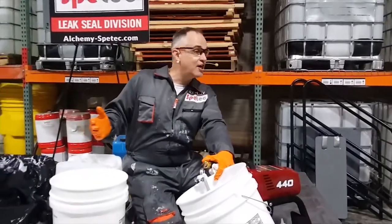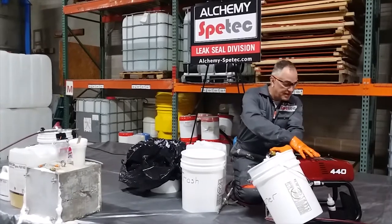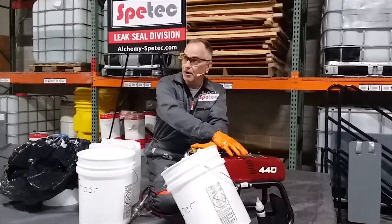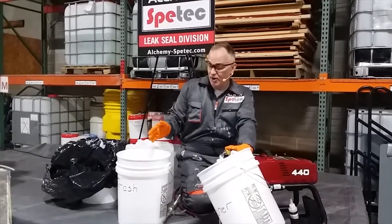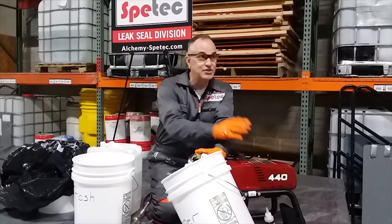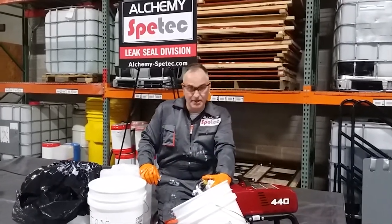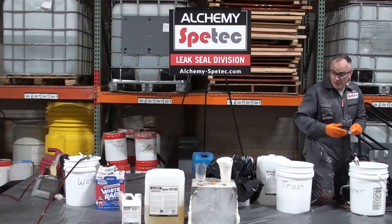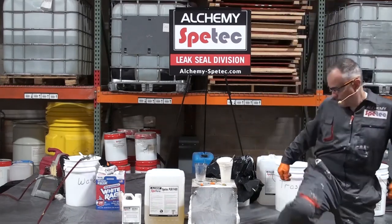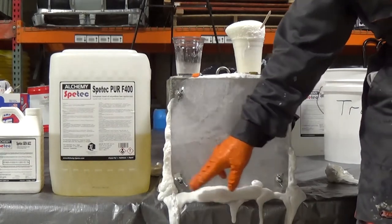That's a quick run through of the crack injection and pump cleaning. Let's step back over to our demo. Remember we talked about free foam — this is the grout, no Hollywood magic. You can see the free foam here and what the grout looks like. But let's see the difference.